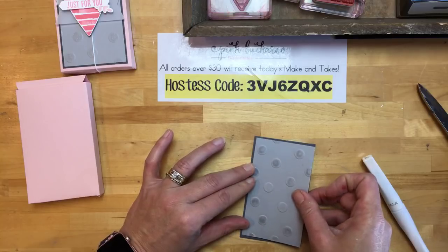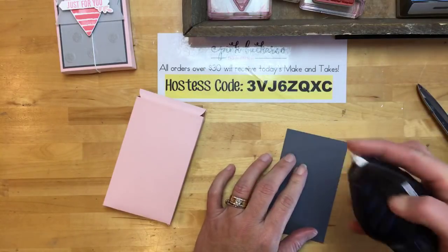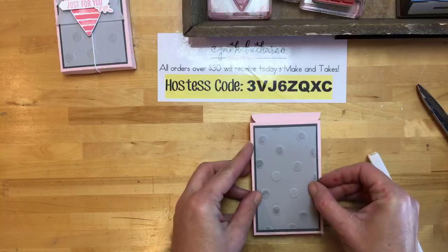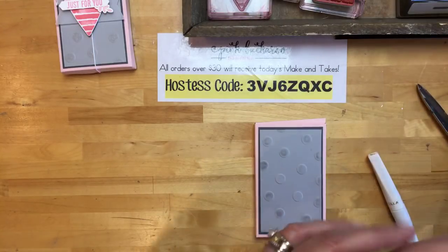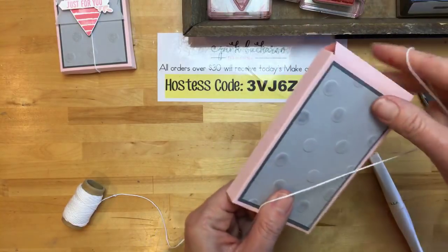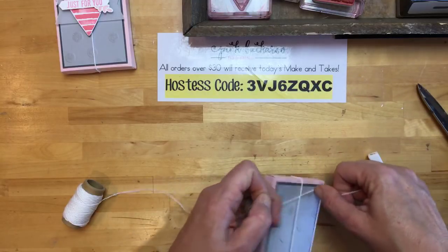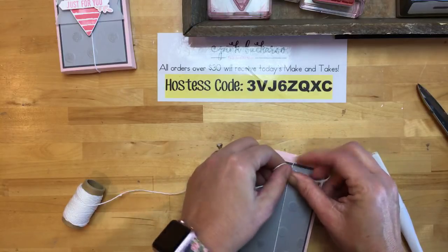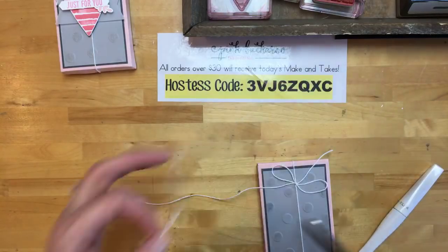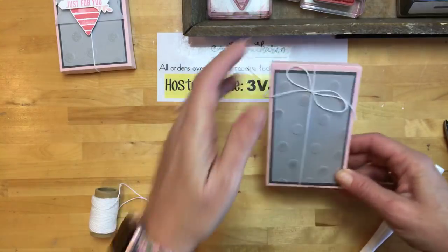That embossed piece is going to go on a piece of Basic Gray — measurements are on the project sheet on my blog. I'm going to adhere it to the box. To keep the box closed I'm going to take some Whisper White Baker's Twine. I was at Target today looking at candy again — there were some pastel Jordan almonds I've never seen before! I put white ones in here originally, but you could put all kinds of things in there. Now let's do the stamping.